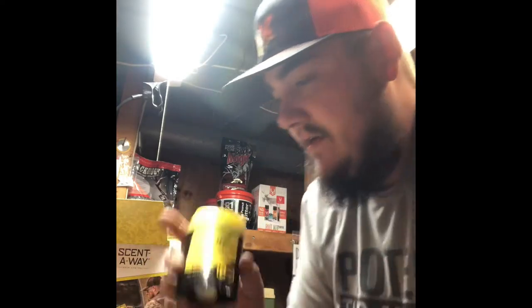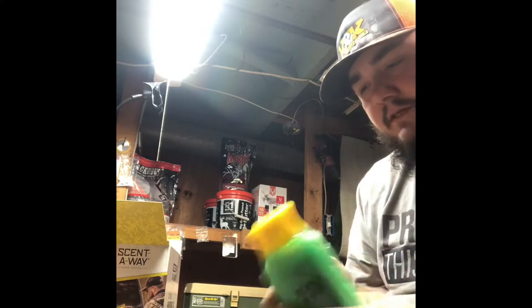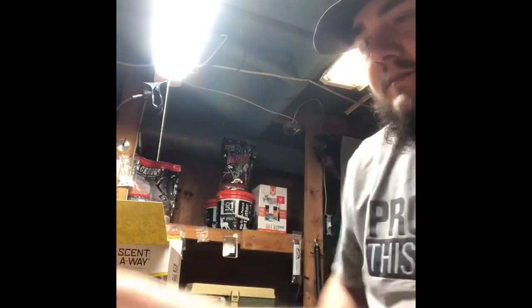You get Scent Away deodorant — always a good thing to have. A lot of guys don't take that into consideration; don't use your standard deodorant if it has a scent to it — use this stuff, it's scent-free and still keeps you clean. You also get Scent Away body soap and shampoo — it's a liquid, 12 ounces, pretty good size bottle, no scent. And you get a bottle of Scent Away laundry detergent — 8 ounces, works in top-loading or front-loading machines. A top-loader takes one fluid ounce per load, a front-loader takes a half ounce per load.